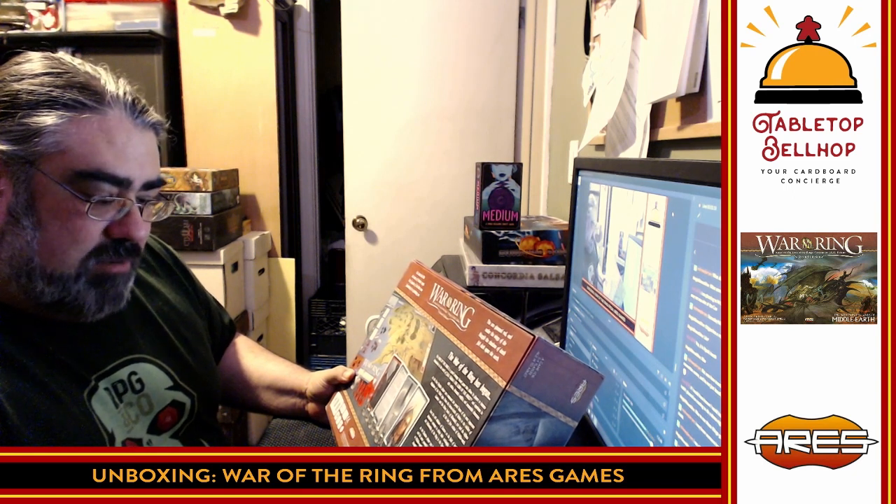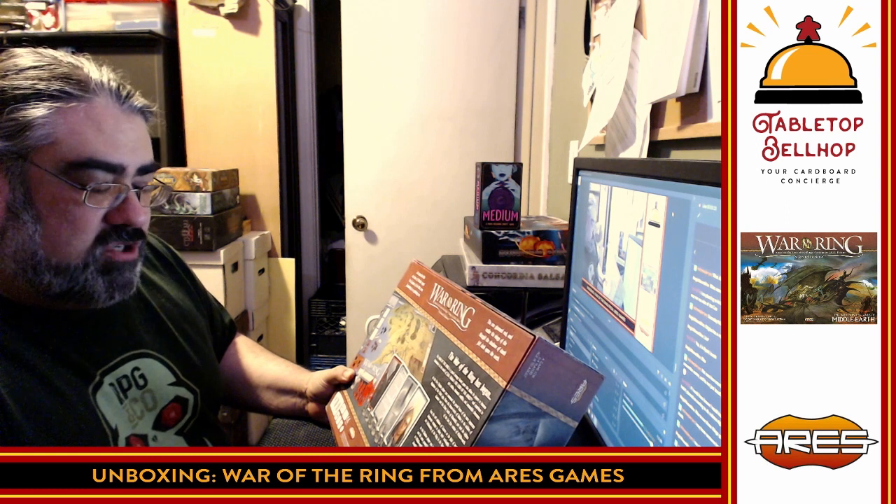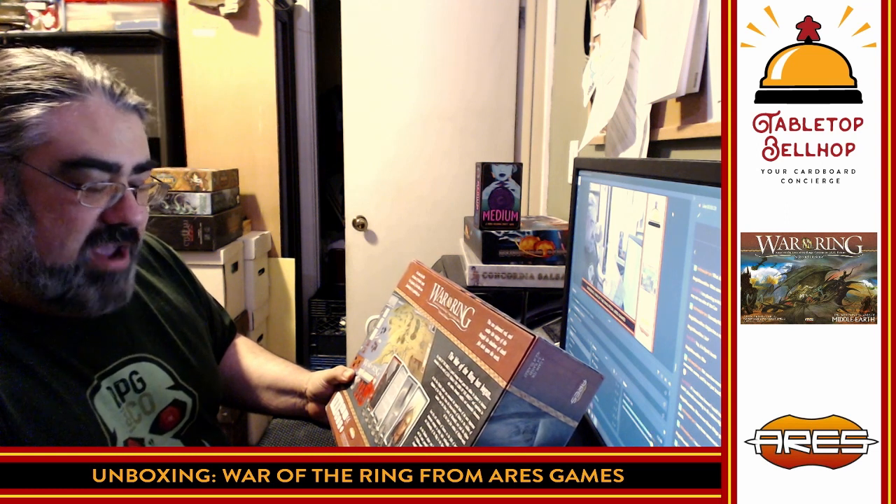As the Free People player, you command the proud hosts of the most important kingdoms of the Third Age — from the Horselords of Rohan to the Soldiers of Gondor and the Elven Lords of Rivendell. You lead the defense of the last free realms of Middle-earth, facing the evil minions of Sauron while leading the Fellowship of the Ring in the quest for Mount Doom. As the Shadow player, you lead the hosts of the Dark Lord — legions of orcs, trolls, wolf-riders, and the dreaded Ringwraiths. Hunt the Ringbearer and bring the Ring to his master, or crush your enemies with unstoppable armies.